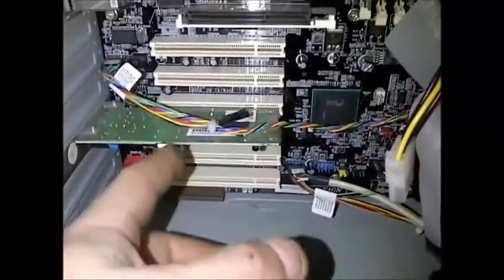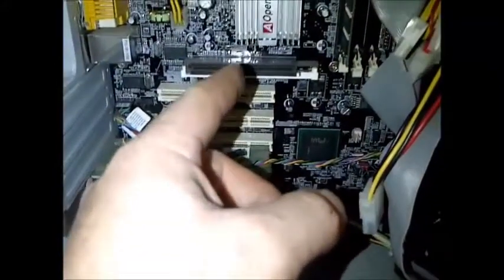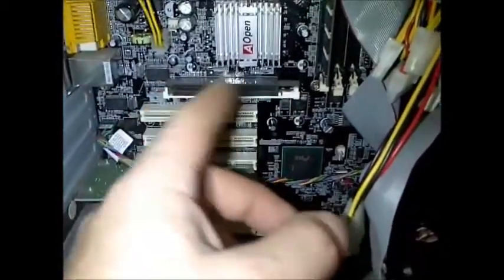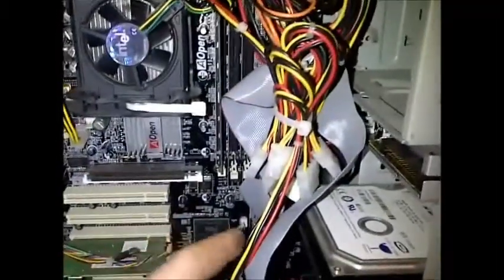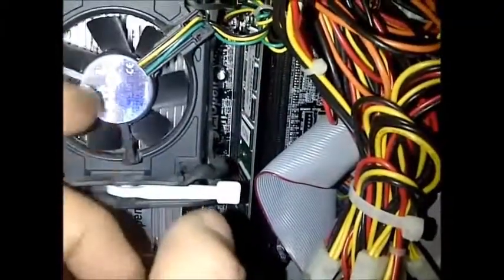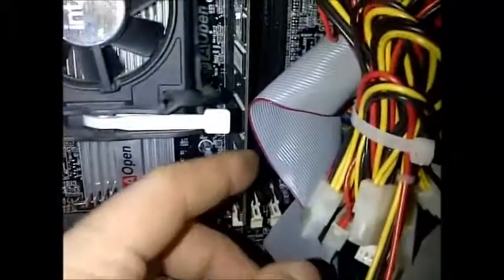With nothing connected down here, pull out all your expansion cards. If there is only a video card and that's your only video output, you'll have to leave that plugged in. You also want to unplug your RAM, which is right beside your processor — the processor will always be the big heat sink in the middle, usually with a fan on top, and your RAM will be right there.